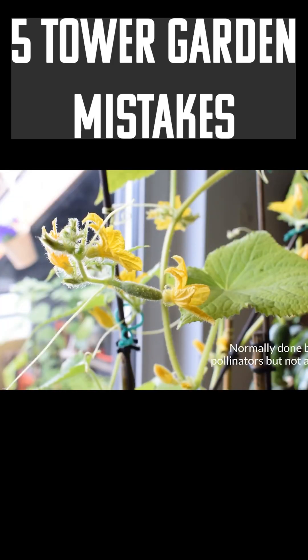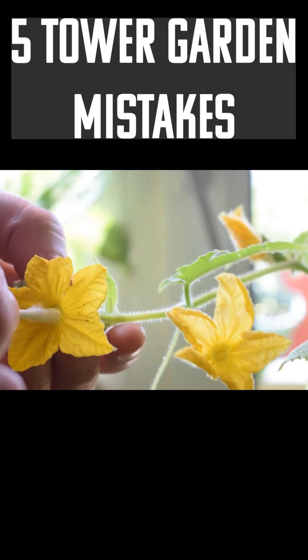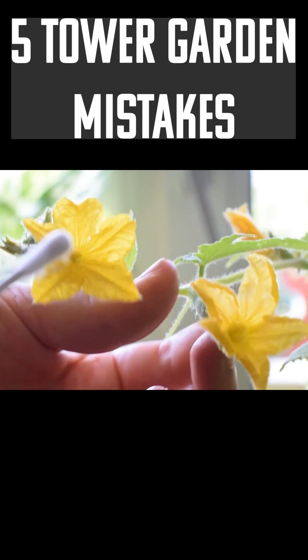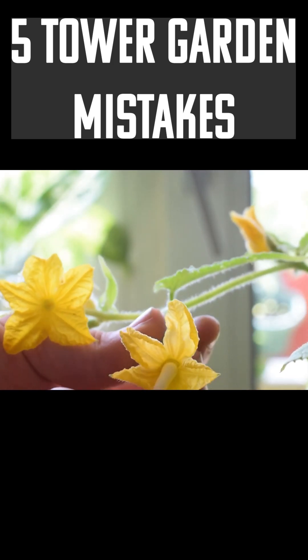The answer is just to self-pollinate yourself. You can get a q-tip and get the pollen off the stamen, then take it over to the pistil and apply it with the brush.